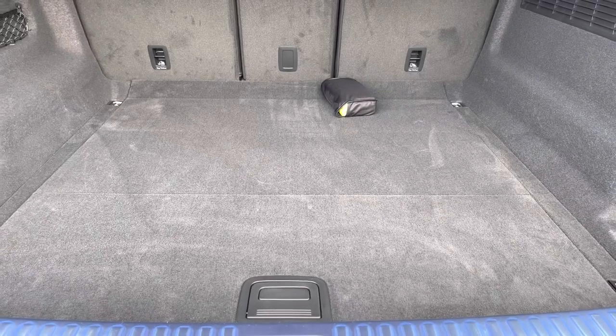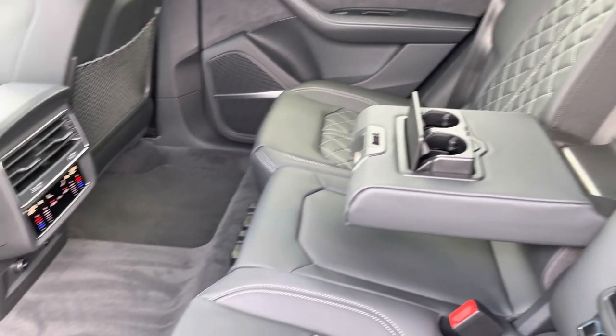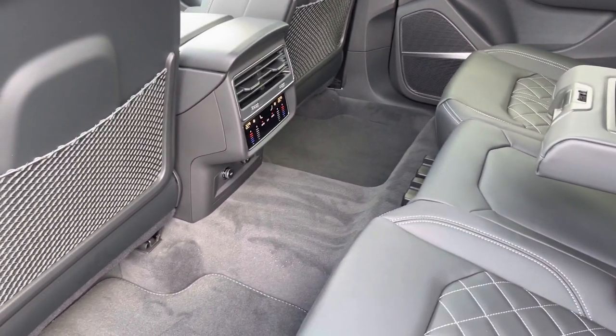Moving to the rear interior now, here we can see we can fit up to three passengers, with two wireless charging points on the outer seats, a drop-down armrest, and a climate control zone just for the rear passengers as well.